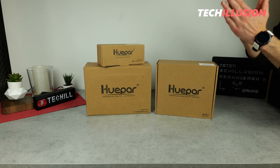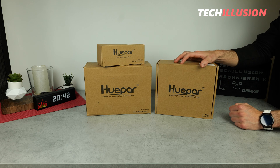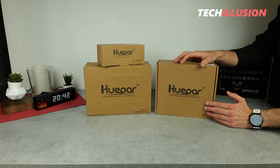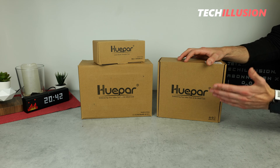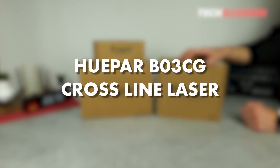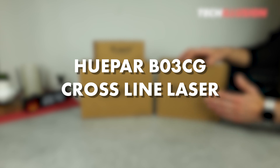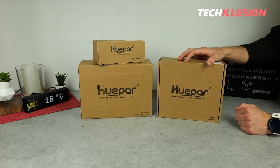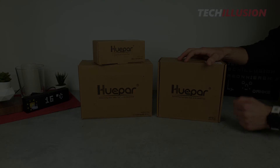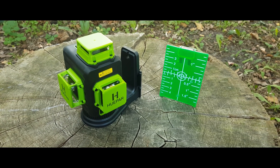Hello everyone, a warm welcome to this new video. It's great to have you back with us. In today's video, I want to take a closer look at a new and cost-effective cross-line laser — specifically the B03CG by Huepar. We'll explore what we can really expect from this affordable cross-line laser, what it has to offer, how it performs in practical use, and whether it's worth the investment, or if you might be better off investing a bit more.